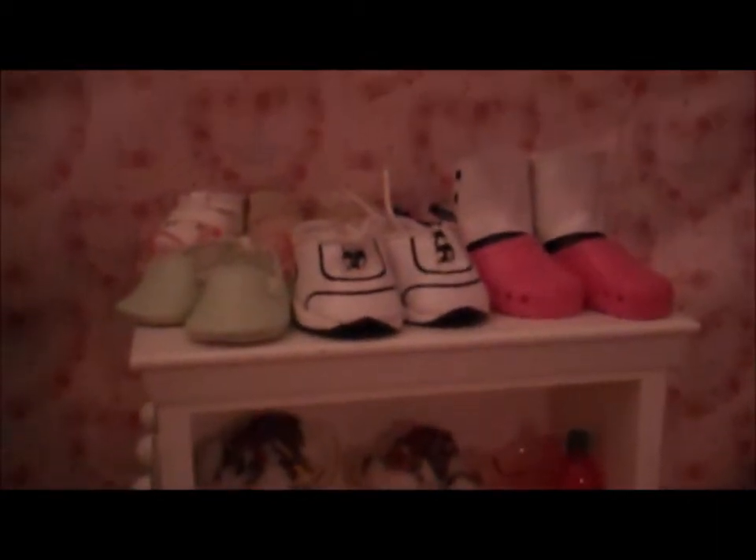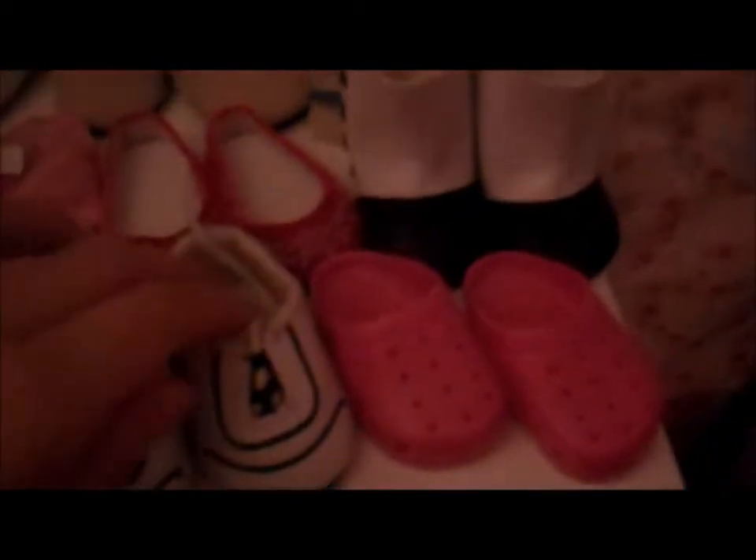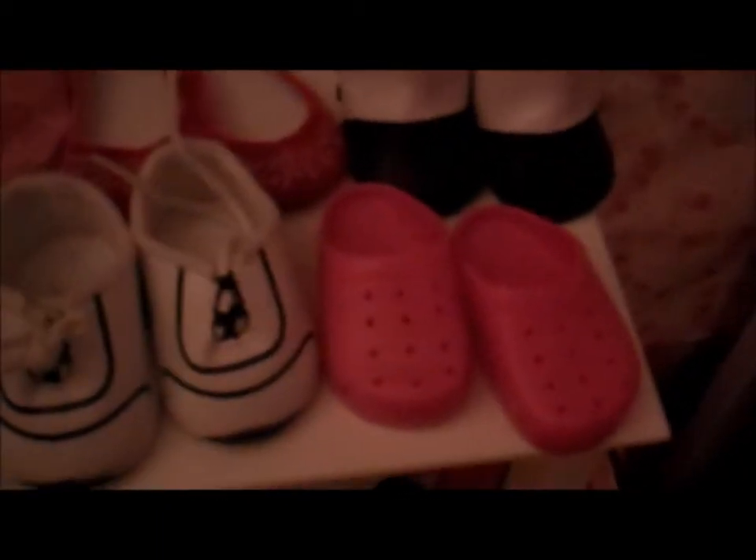Now we're moving over here. Up on top of the storage tower, we have a good proportion of our shoes. We have Kit's shoes, more of Kit's shoes that I got with her floral dress, Kanani's sandals, these shoes I got with the 2010 Christmas dress, Kanani's flip-flops, Merry and Bright dress shoes, Mary Grace's shoes, Mary Grace's slippers, sneakers, and clogs I got at the Springfield Collection at Michael's.